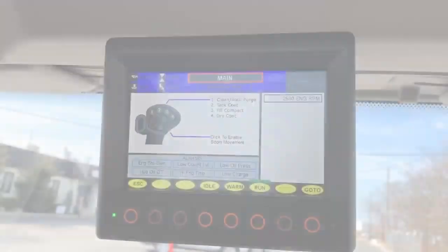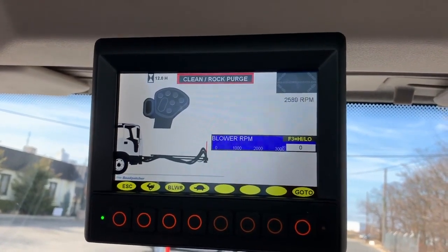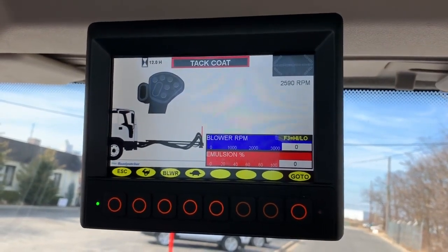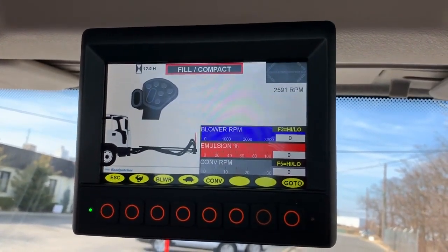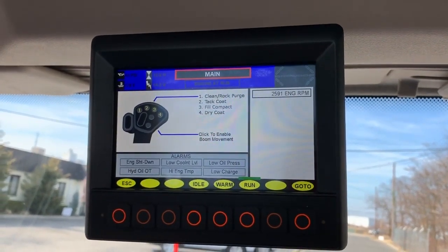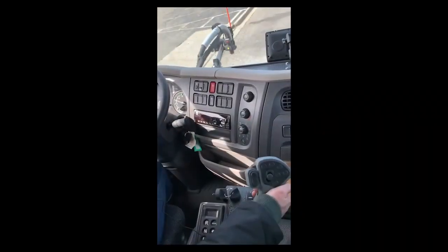This is your main screen — the screen you'll be looking at all the time. To go through the patching sequence: hit button one to turn on your blower, which tells you your blower RPMs. Button two turns your emulsion on and shows your percentages. Button three turns your conveyor on, which controls your rock. Button four turns your emulsion on for your dry rock; hit it again and you're done — back to the main screen. This screen also shows alarms for your auxiliary engine: low coolant, high engine temp, and anything else going on. You also have your light board controls and engine information.